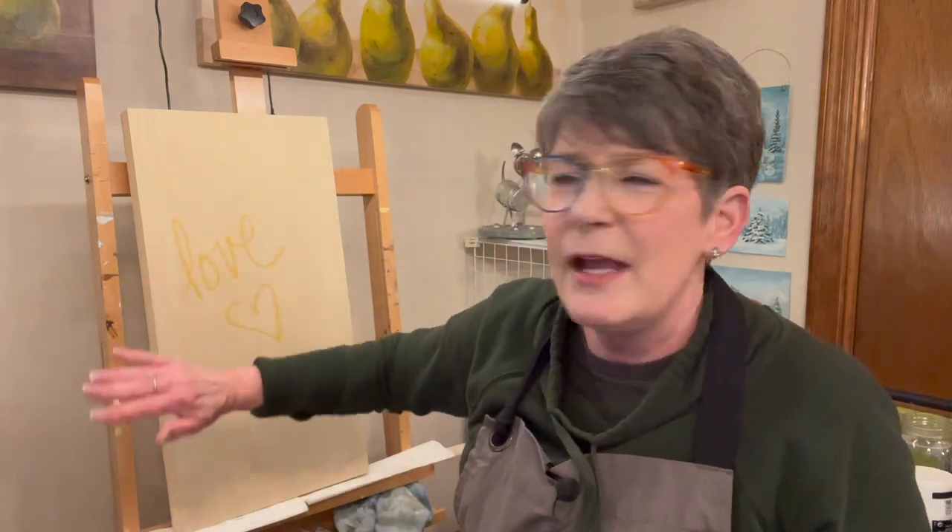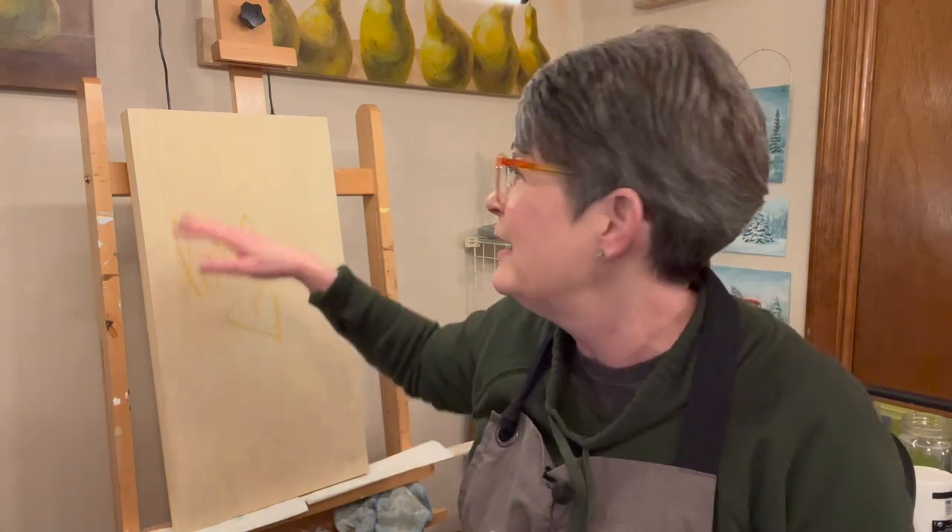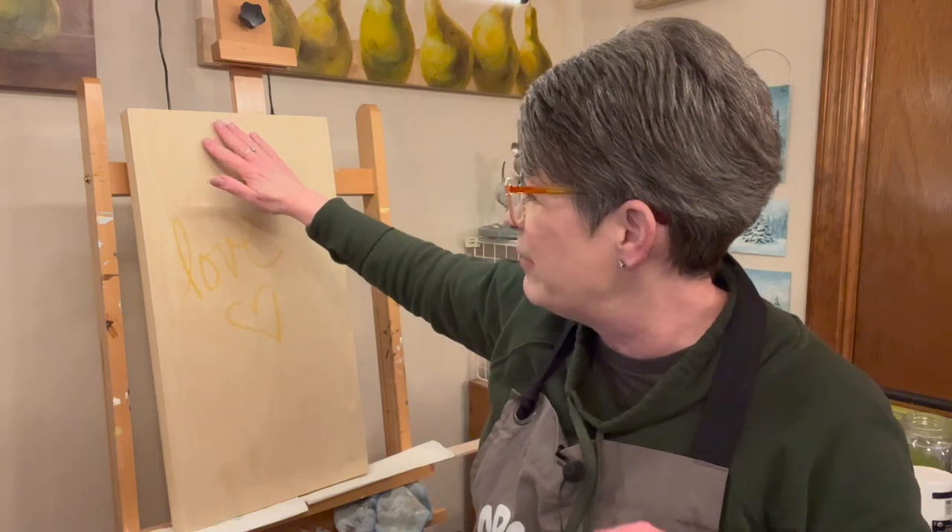I want the crane more vibrant than the background. I think I'm going to mix kind of a beige background and paint it maybe from a lighter gray to a warmer brown or warmer beige at the bottom. I'll let you know what that is after I get it mixed. Okay guys, let's get started.